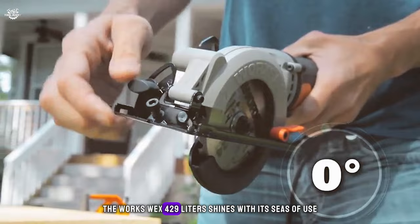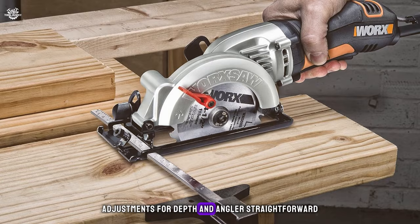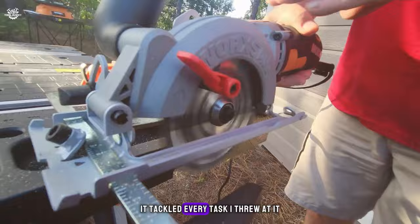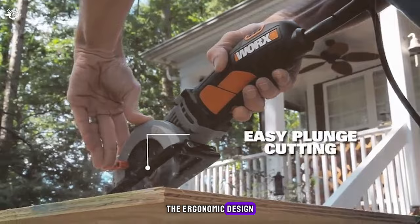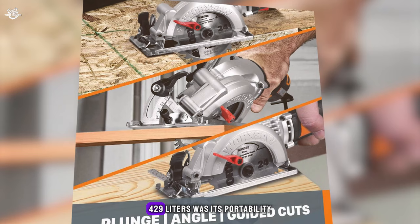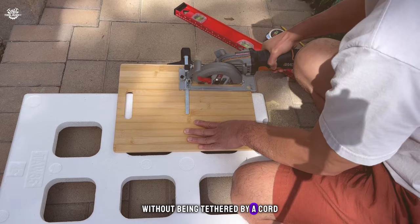The WORX WX429 shines with its ease of use. The thinner blade reduces strain on the tool, allowing it to work harder and last longer. Adjustments for depth and angle are straightforward, making it versatile for a variety of cuts. In my hands, it felt nimble yet powerful, tackling every task from straight cuts to more complex angles. The ergonomic design made it comfortable for extended periods, and the built-in safety features added confidence to every cut. Its portability opened up new possibilities for where and how I could work.